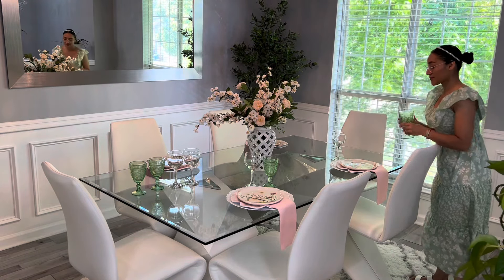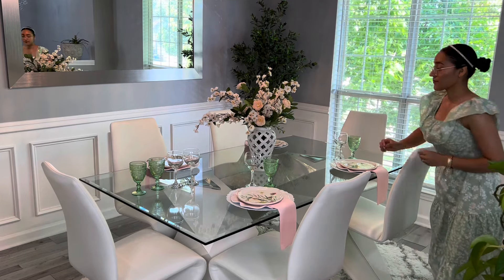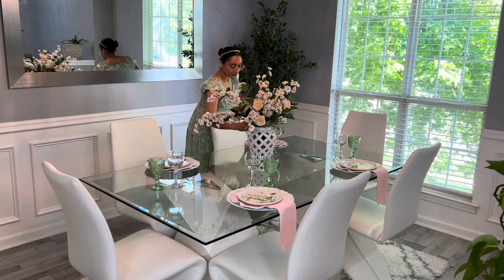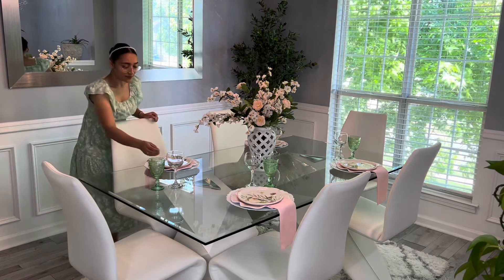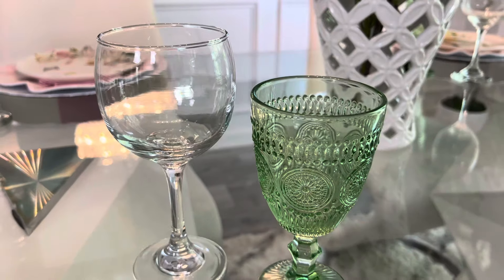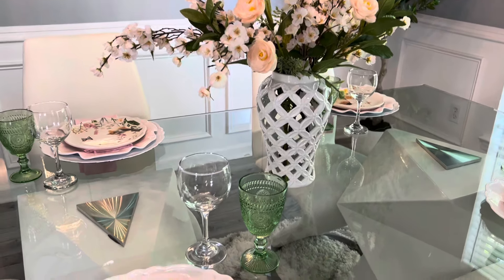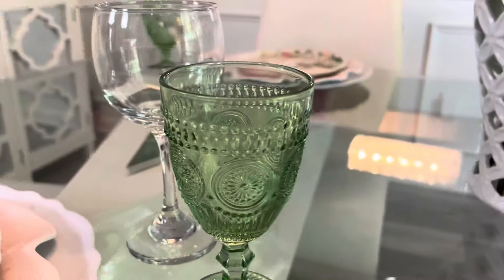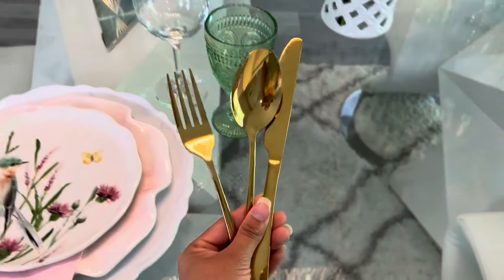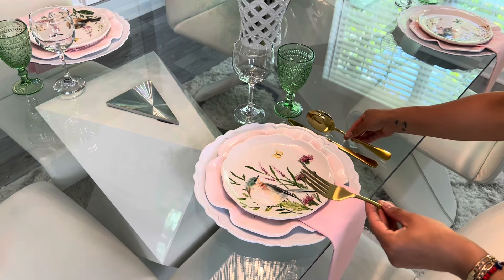Pasándonos a las copas, yo tengo estas en color verde que las compré este año desde febrero en la tienda de Target, me costaron 3 dólares cada una. Si ustedes recuerdan, les había comentado cuando les mostré las que eran en color rosita muy bajito que también había comprado en color verde. Voy a estar agregando dos: la más grande en color transparente y la verde para que le dé un toque diferente, porque siento que si solamente pongo la verde no tiene mucho impacto, entonces necesita como un complemento. También vamos a estar agregando estos cubiertos en color dorado hacia los lados de los platos.